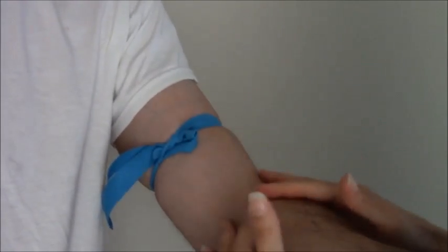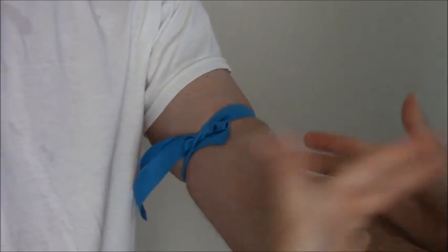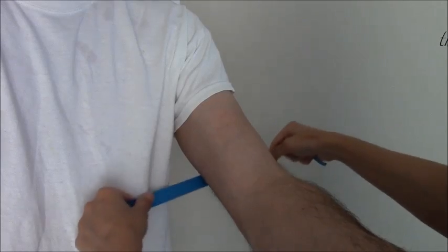Then you start your IV, draw your blood, and when you're done, do the quick release — just pull it like so and it comes off. Now I'm going to show you how to do it really fast, because that was sort of slow motion. This is what it looks like whenever you do it naturally.